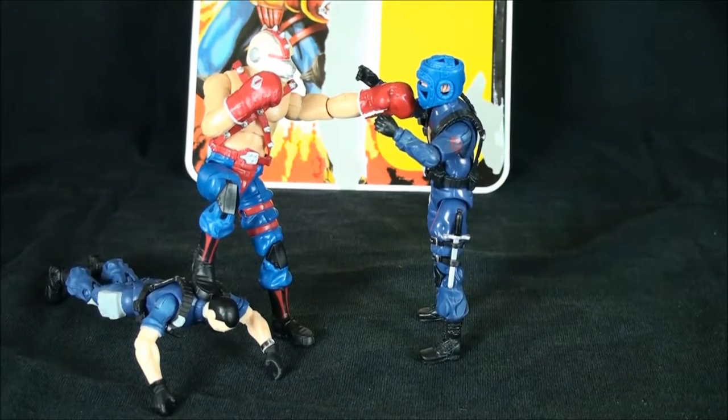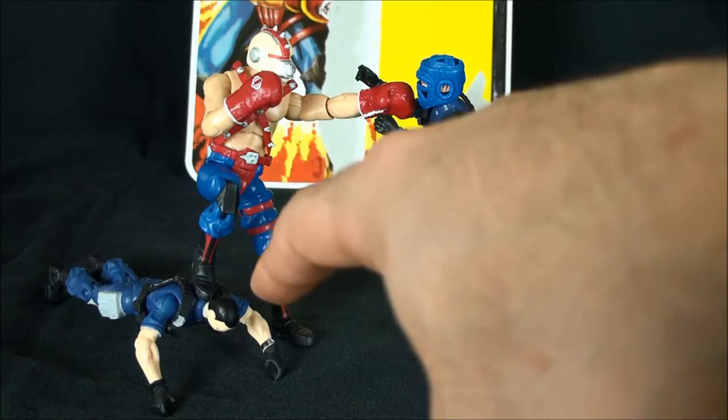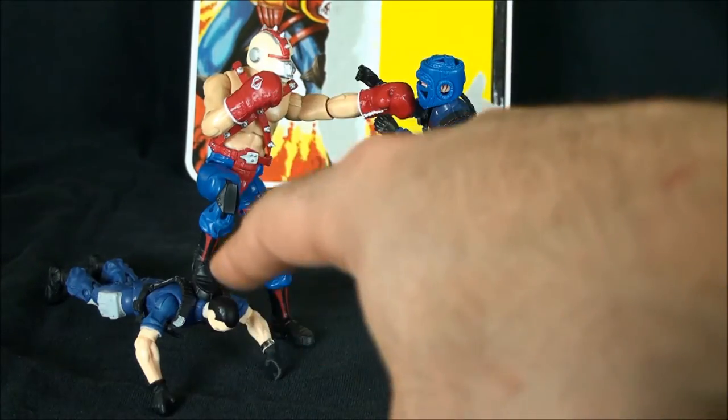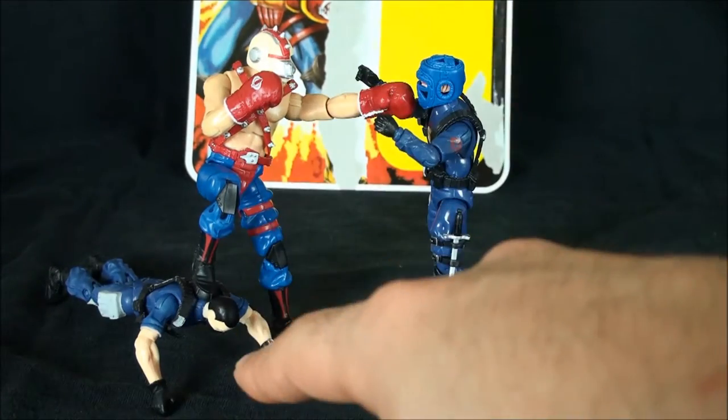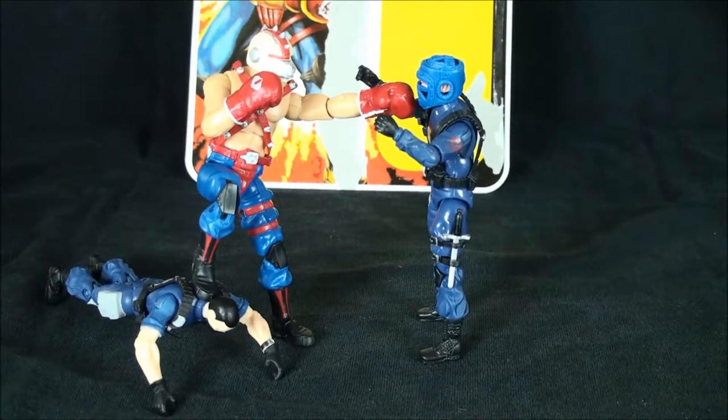Here he is with a couple of his trainees. The sparring mask actually has some use — how else are you going to get these lackeys motivated to finish their push-up sets unless you keep them under the heel of your boot?